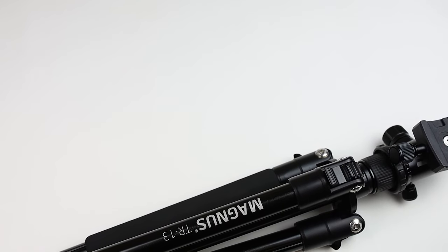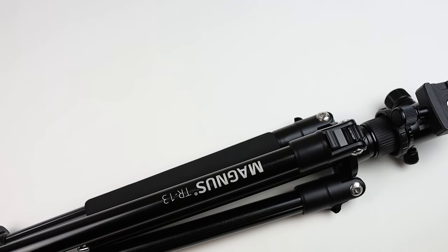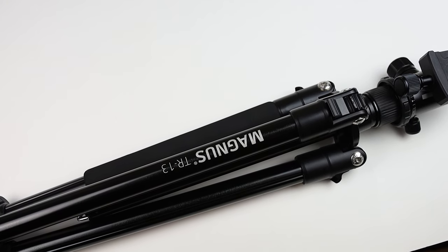Let's get into the positives of this tripod. The first one being price, which I already talked about. But another great thing I found with this tripod, which usually lacks when you're buying something at this low of a price, is build quality. This tripod is actually very well built — it is made out of aluminum. I know most landscape photographers prefer carbon fiber, but despite being aluminum, it is still nice and light while maintaining a good amount of sturdiness.